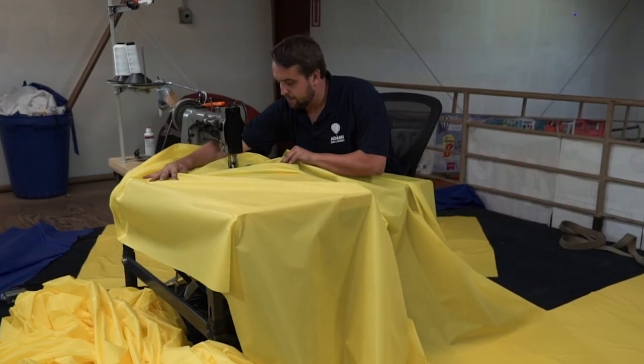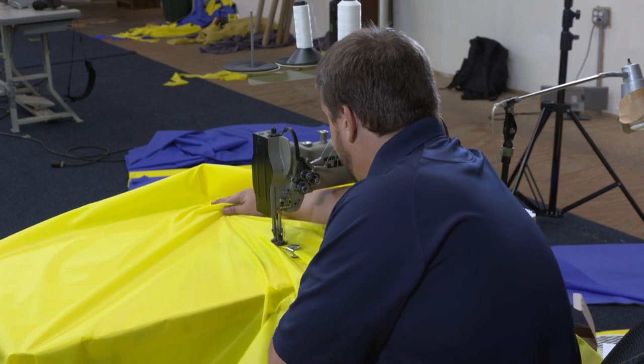Now you guys actually build and do some other things here in this shop, right? We do. We're full service. So on top of the manufacturing, we also offer repairs and restorations for existing balloons. Can we go take a look? Sure, absolutely.